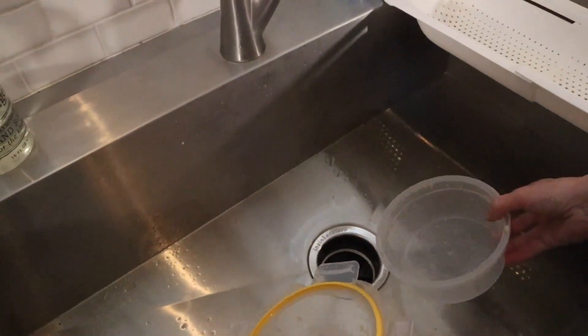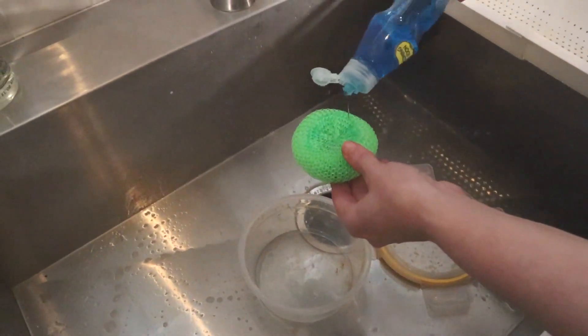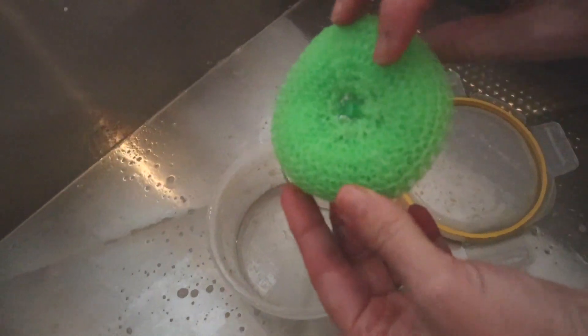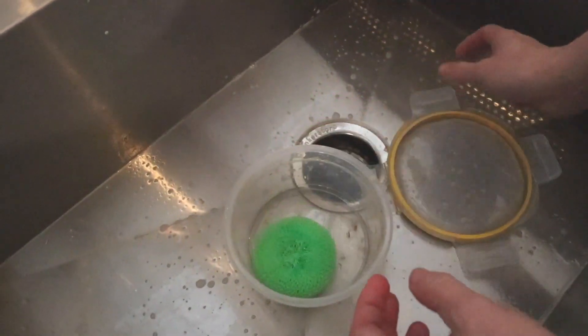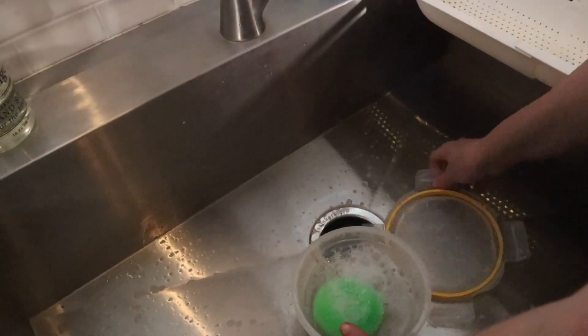Now for the second way, if you have one of these plastic scrubbies, you can just put the dish soap on this. It has some more edges and some more scouring power, made of plastic in kind of a donut shape. Anyway, put that in with some dish soap — same concept as a bottle blender.